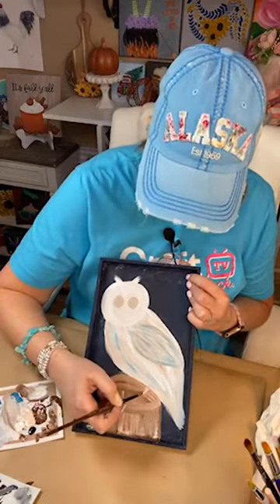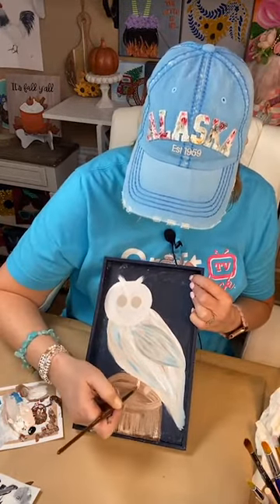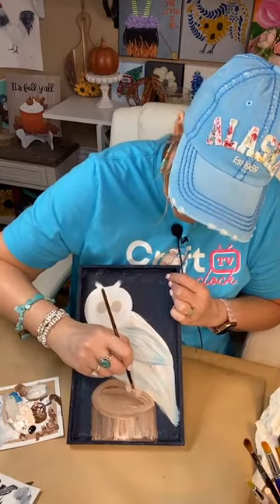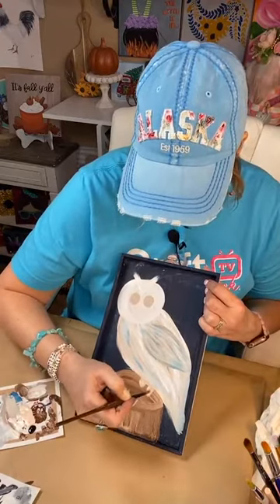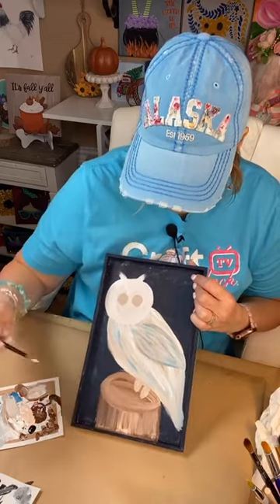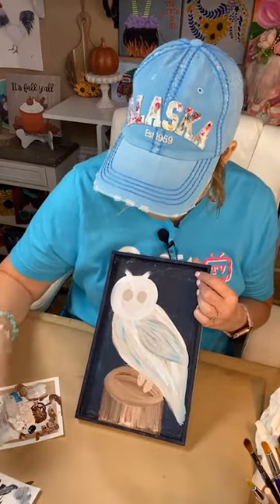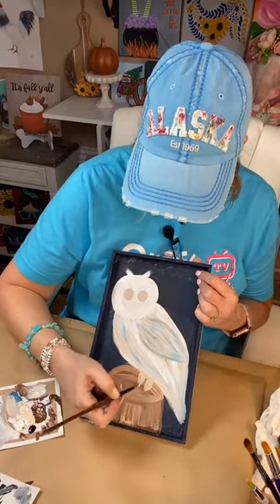I'm going kind of right on top of this wet paint — if you want to wait, you can. But for time's sake, I'm just getting some of this on, getting the legs on here. I said I wanted them long, so let's do a little bit longer there. I'm also going to add just a little bit of the blue to carry on that theme of running blue through the owl.